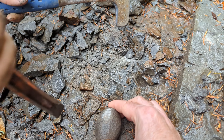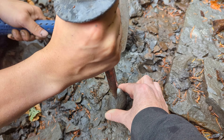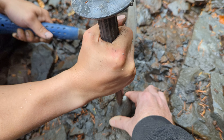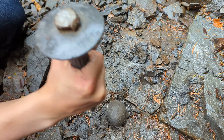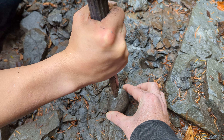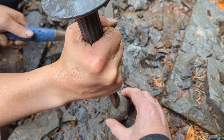Hold it and use the chisel on it. Don't let the chisel slip — hold the chisel hard against the rock, it's going to slip if you hold it loosely. Hold it steady on there and give it one big hit.